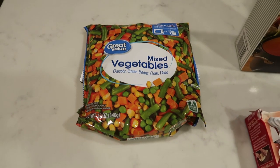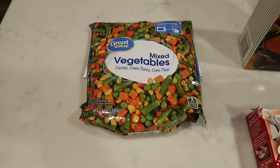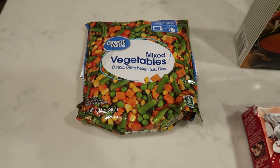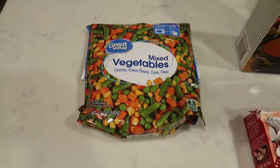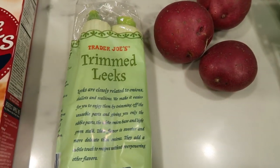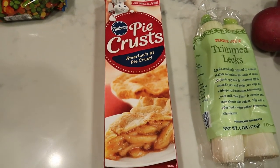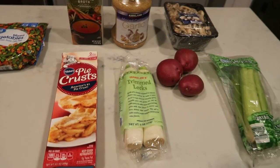I'm going to be using frozen mixed vegetables. The recipe calls for carrots, peas, and corn — this is a faster way to make that happen. A little bit of green beans in place of the asparagus. This is a great way to cut time and save money versus buying all those fresh vegetables. You'll also need some veggie broth, minced garlic, mushrooms, celery, red potatoes, leeks, and the recipe has a make-your-own pie crust, but I'm going to sub Pillsbury pie crust — again, a lot faster.